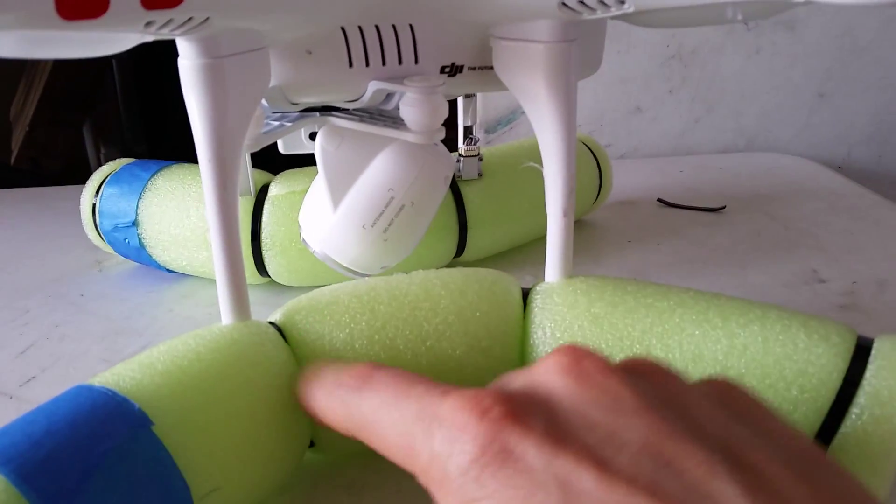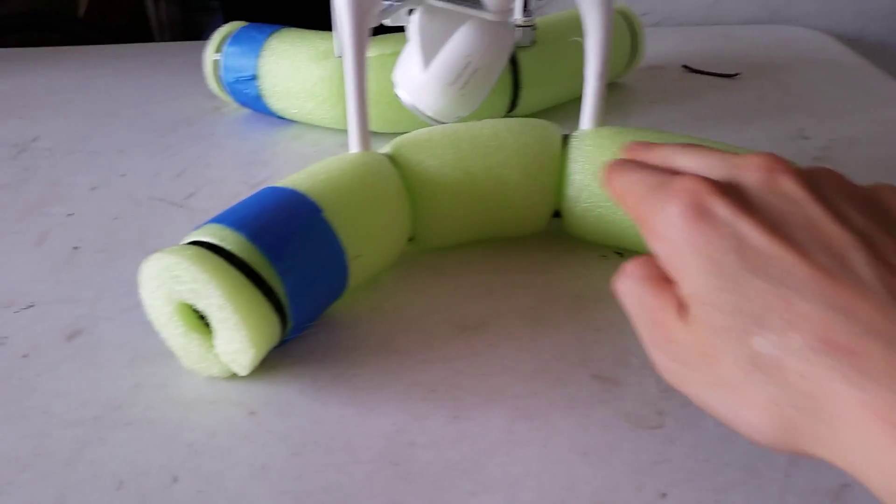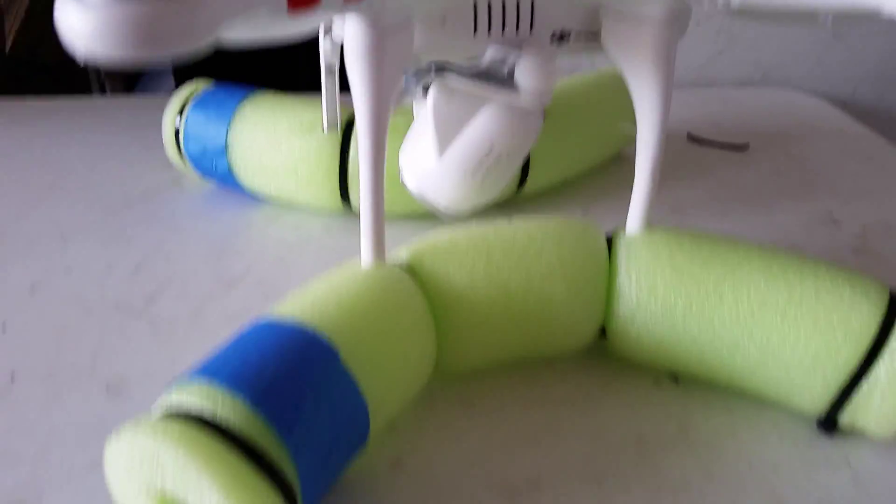Insert the landing gear into the tube and secure it with a couple of zip ties. I've seen some people do it with a single zip tie, but because of the curved shape it actually works much better with two zip ties.